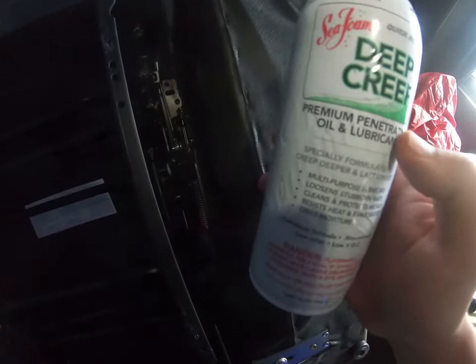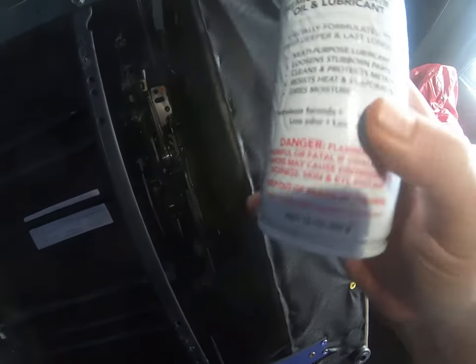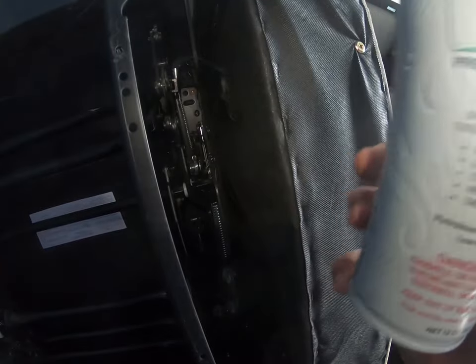Getting them lubricated. You can use whatever you want, just make sure whatever you use is non-corrosive, because these little things are plastic — you don't want to put anything in there that's going to eat into the plastic.